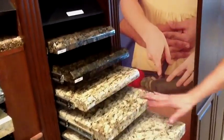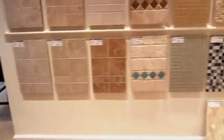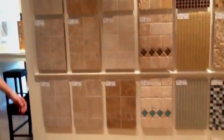The top 5 there are included. Then as we turn around and look on this opposite wall, you have backsplash choices everywhere from tumbled stone all the way over to the stone glass mosaics.